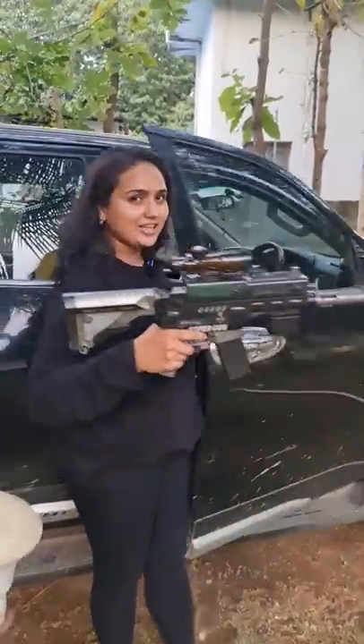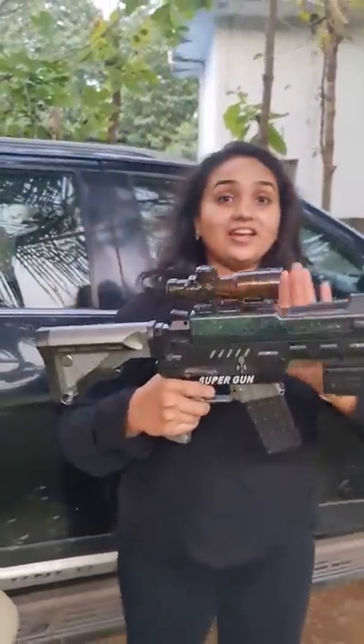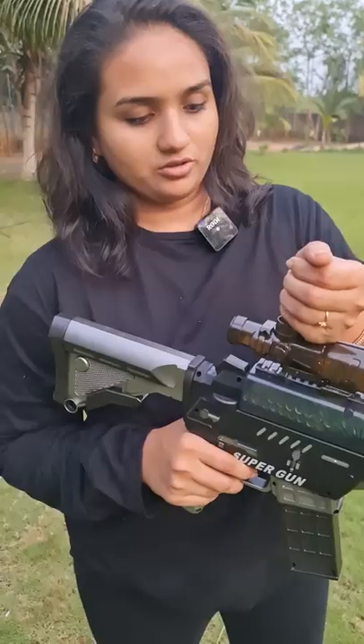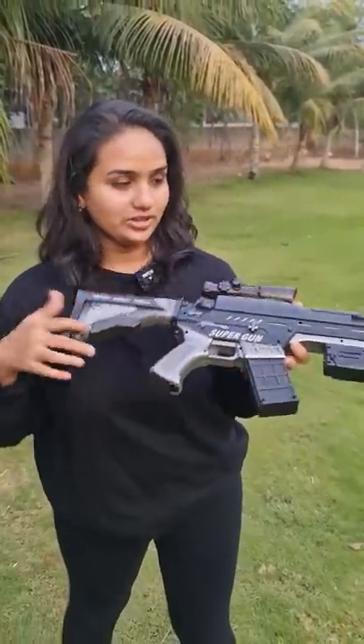Hey guys, welcome to another video. This is a water gun and this is the best toy that I've ever seen in the market. These water bullets in my hand are called Orbeez, and this gun is a rechargeable gun — it has a charging point and battery as well. This gun can be used for target practice.